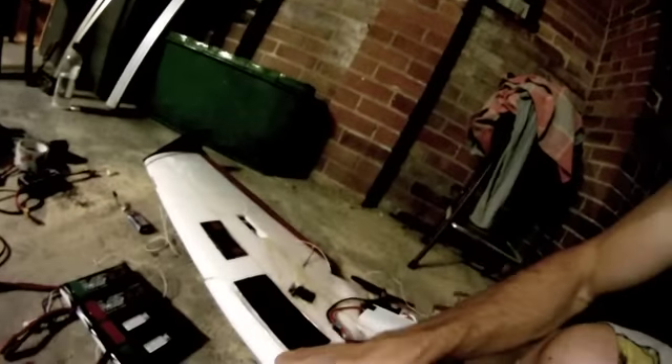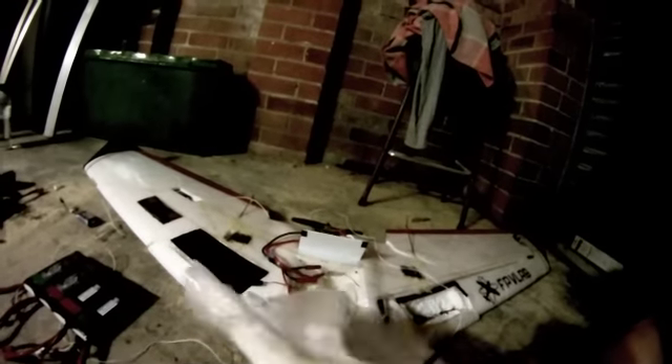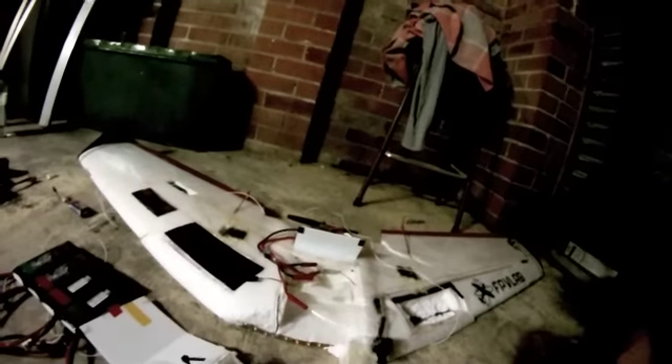Luckily the GoPro was still attached, only just by a thread. Otherwise I would have had to wait for this thing to wash up somewhere. Back to the old Zephyr.